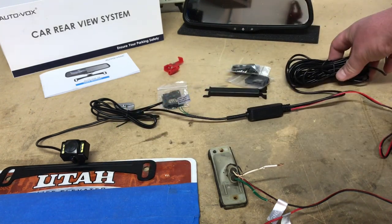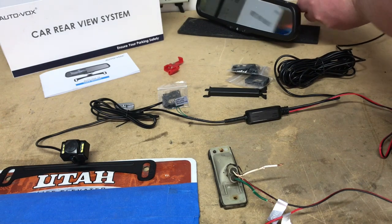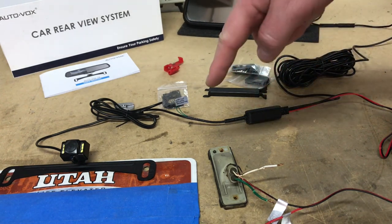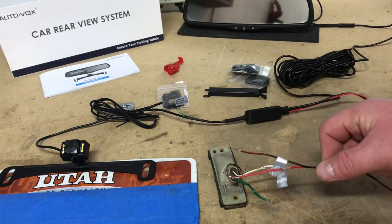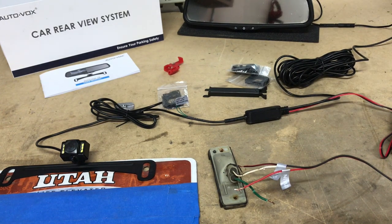This other end — quite a bit of length here — you'll run all the way to the front of the car up to the mirror area and plug it into the mirror, completing the circuit. So when you're in reverse, the light turns on, which means this wire receives power from that light, powering your backup camera and signaling the rear mirror to turn on. That is the only connection you need to make. This kit is awesome because it's super simple and really applicable to any make and model you choose to install it on.